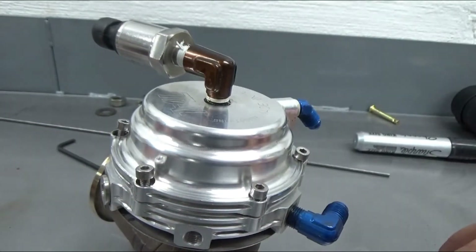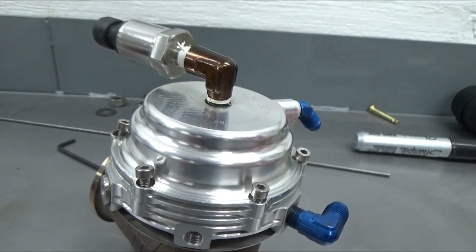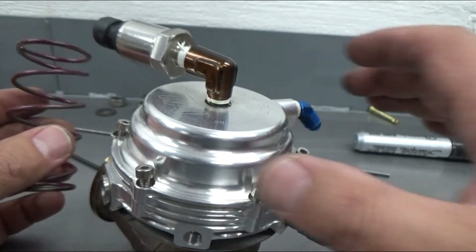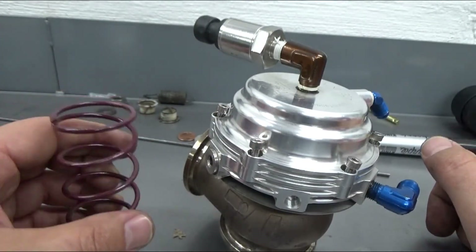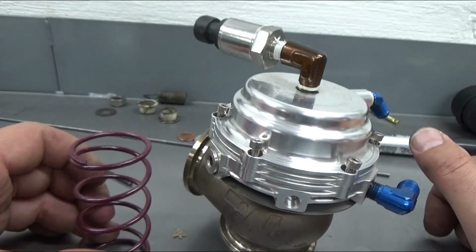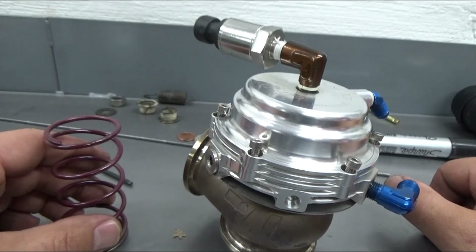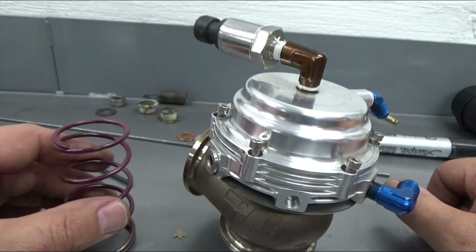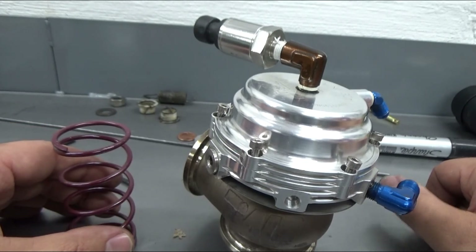That's how that works. We are going to be eliminating the CO2 controller and just going with straight spring pressure. This is a maroon spring, which is around five pounds. According to the scale, I need a maroon and a gray spring, which will give me roughly about 11 to 12 pounds. We'll start there and see how it works. We'll be running it on just regular pump gas, so we can't get too crazy with the boost.